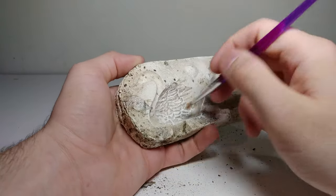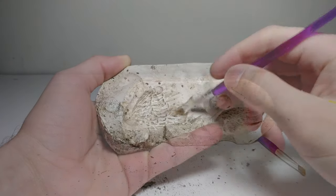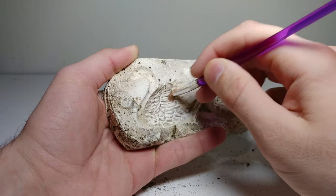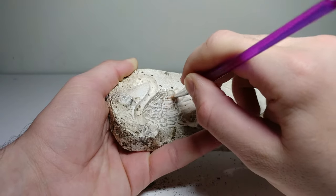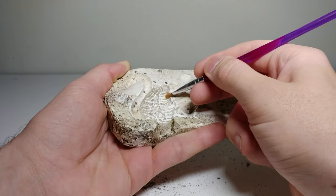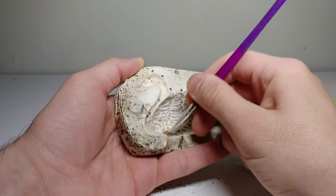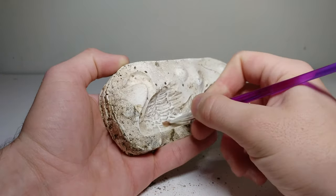I grabbed the compressed air and it definitely pushed out some of those finer little pieces of dust in these wings. The problem with these tiny little details in the wings is that they're very tight-knit together, so it's hard to get those small pieces of dirt out. But we're doing a pretty good job with what we have.